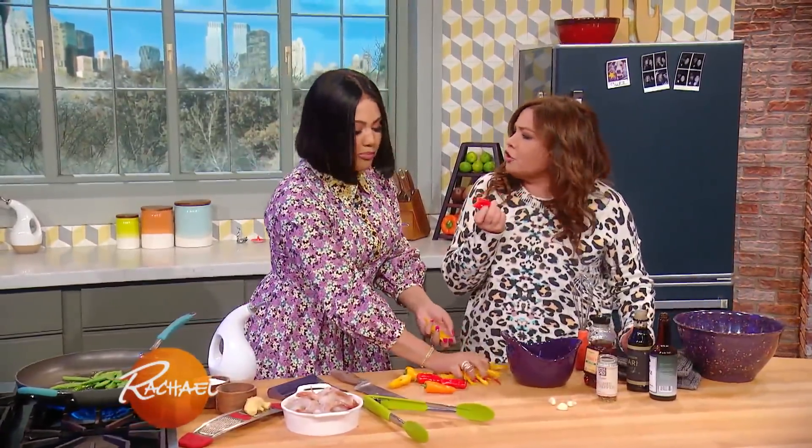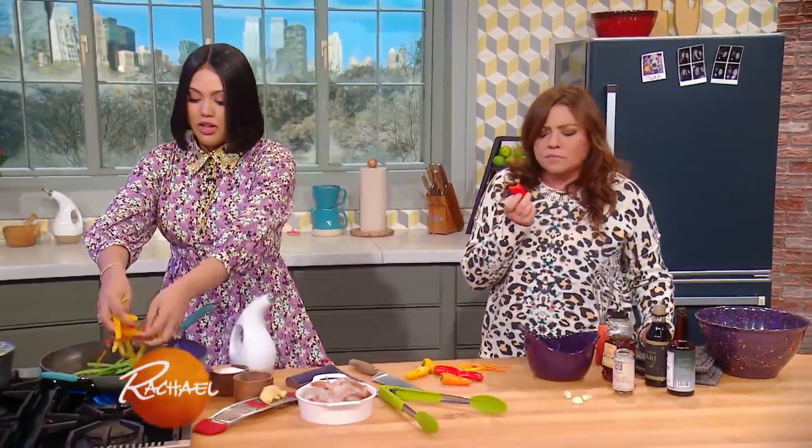They're not hot peppers — they look like chilies but they're sweet. They're so good, oh my god, they're like sugar candy. I put them in my kids' lunch boxes and they love it. They're so delicious.